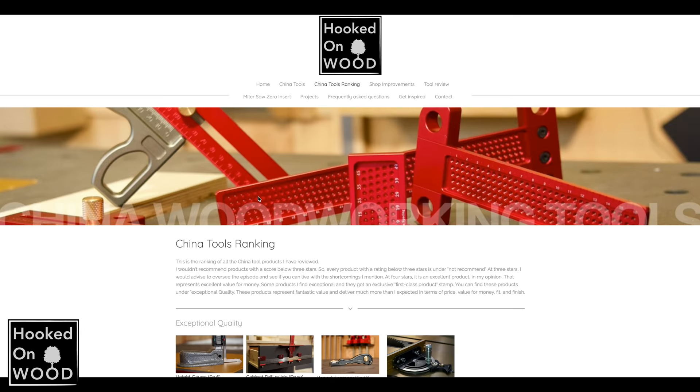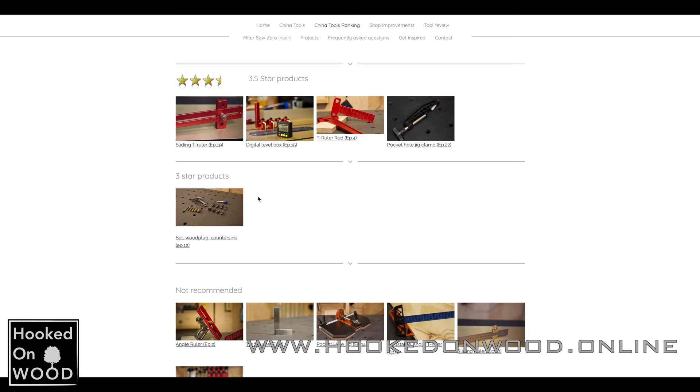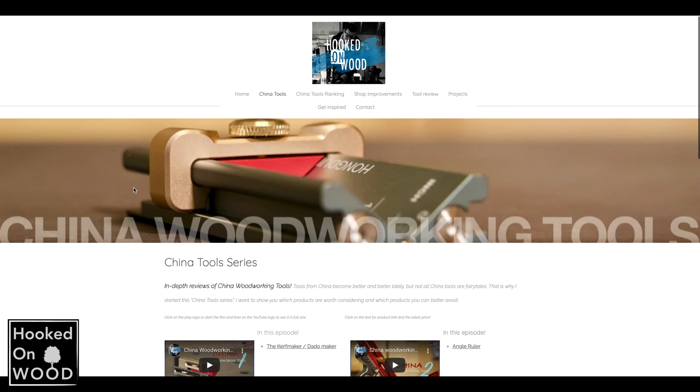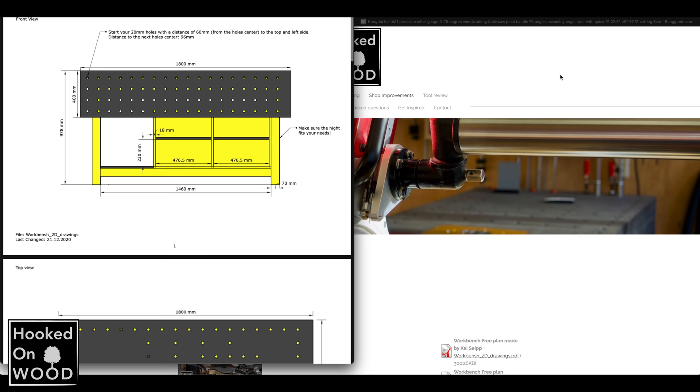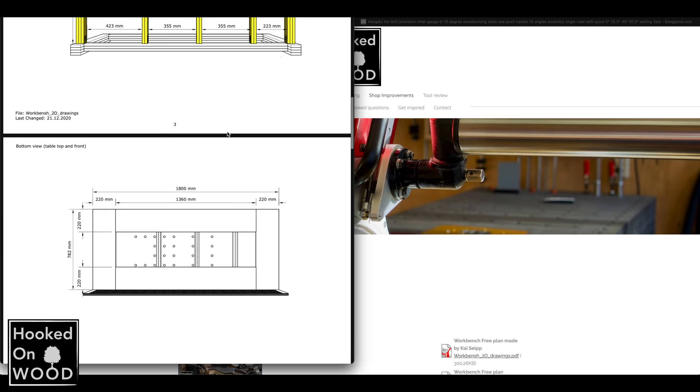Before we go to Peter, I just want to make a quick promotion of my site, www.hookedonwood.online. My Chinatool series is very popular, and on my site you can find a ranking of all the products I tested, direct links, and where you can find the video of this product, but also free plans of my workbench I showed earlier in this video. So visit www.hookedonwood.online.